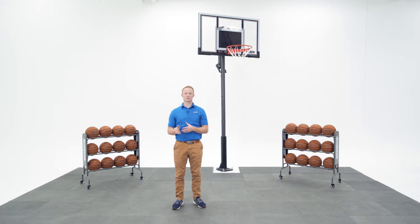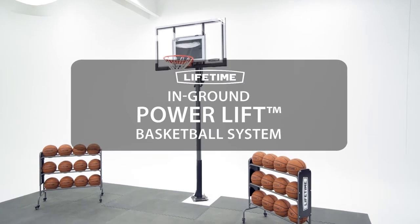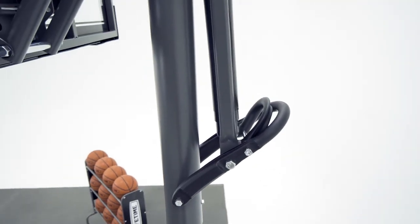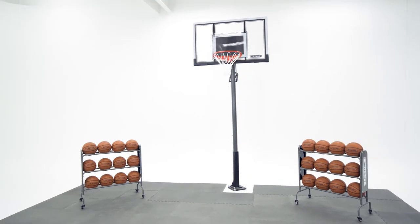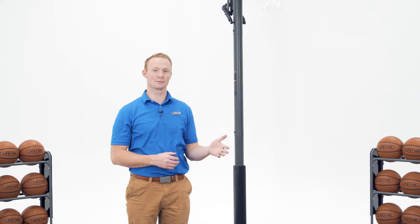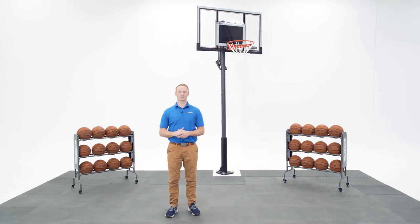Welcome to the Lifetime Assembly Channel. My name is John and today I'm going to help you assemble your in-ground PowerLift Basketball System. This video will follow the steps outlined in your assembly manual that comes with your basketball system. If you've already begun and need help on a specific step, check the comments or description below for a timestamp associated with each step. Now, let's take a look at what's inside the box.